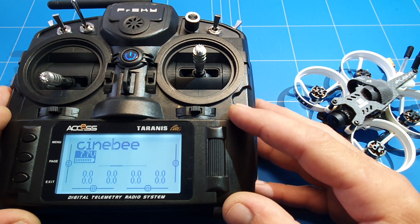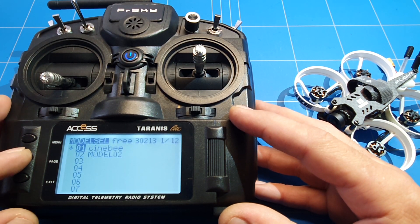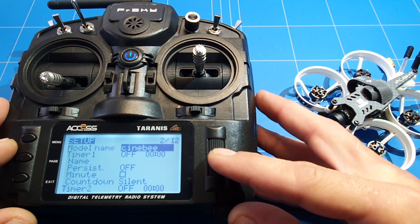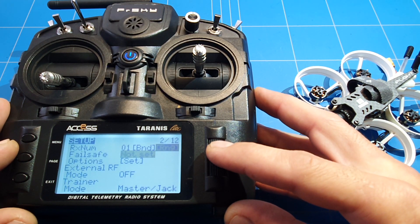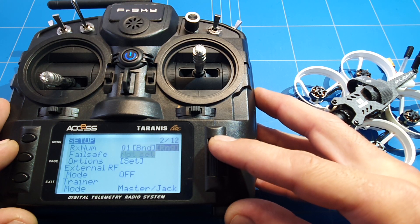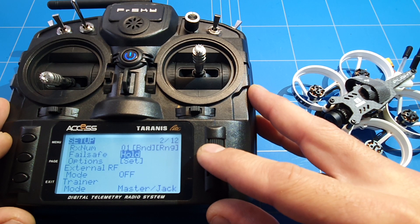We just click on the model and go into it — click Cine B — and then we go to the second page and scroll all the way down. Here you find failsafe, which is not set yet. We have several options.